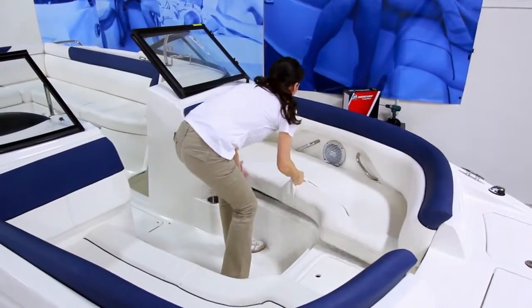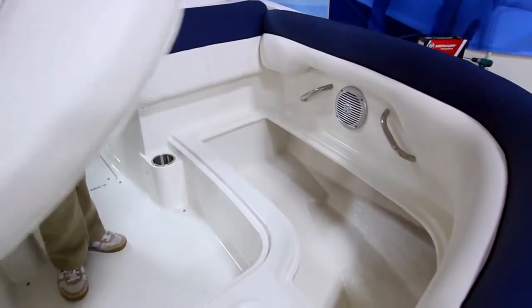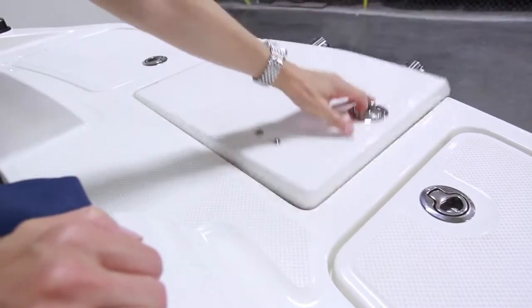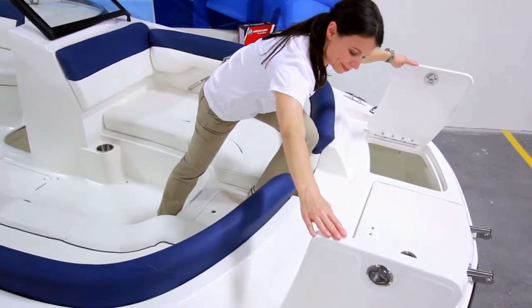Like all Bayliners, there's always plenty of storage compartments, like these under each of the bow seats, which are great for life jackets or personal items. There's also an anchor locker and boarding ladder in the center, flanked by two other storage compartments on the foredeck, which are ideal for ropes and small fenders, keeping docking gear handy.